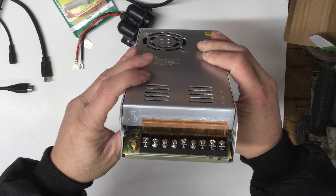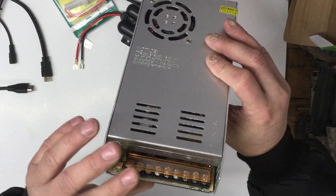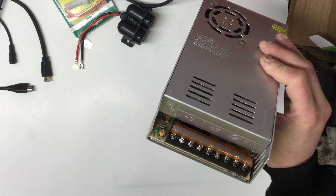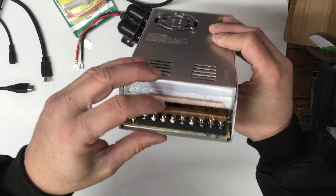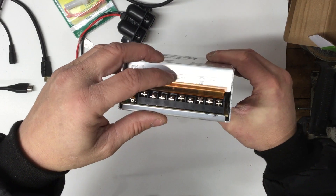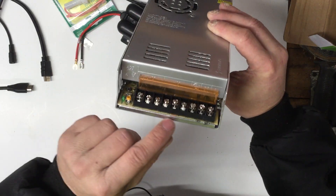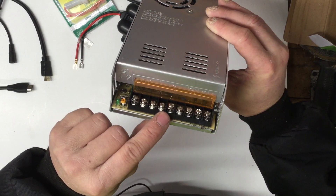This does not come with a power cord, so you have to supply one. You can take an old computer power cord or cut one off an old outlet strip. It's marked here on the hookups: ground, neutral, and line — so these three terminals are the AC input.